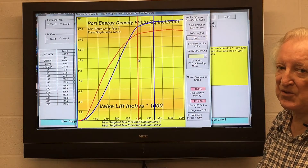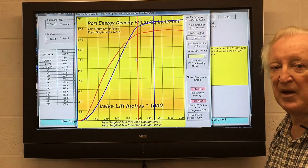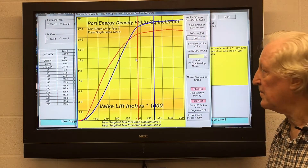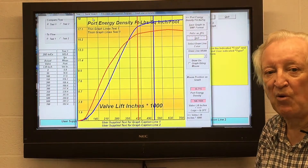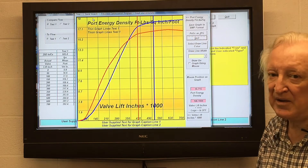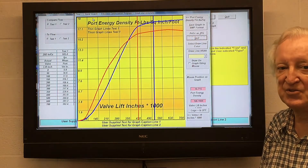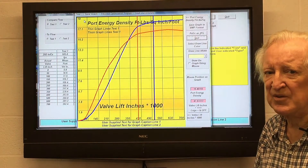Unless you've got a number here, this doesn't mean much — but let me give you a number that you can use to ascertain the effectiveness of what we have here. A good Pro Stock — in fact a record-setting Pro Stock engine as of 2016 — when flow tested using this program showed a port energy of 27 foot-pounds per square inch of valve per foot length of port. Just in case you're confused, the foot-pounds here isn't a torque figure; it's an energy figure, the same as the energy quoted for a bullet.